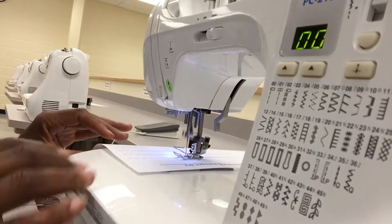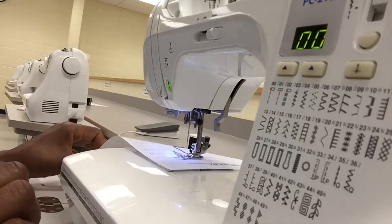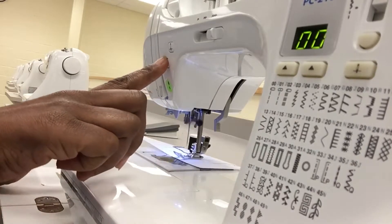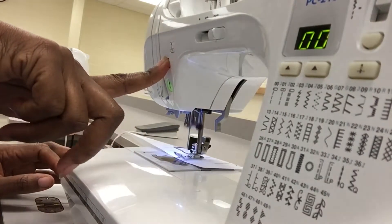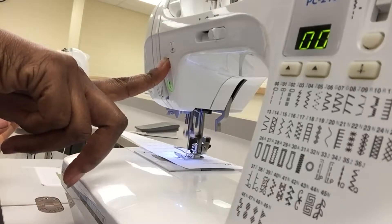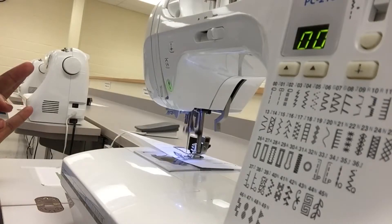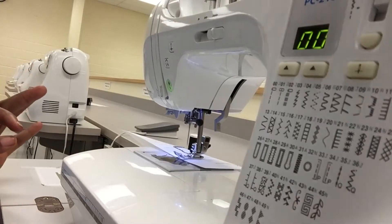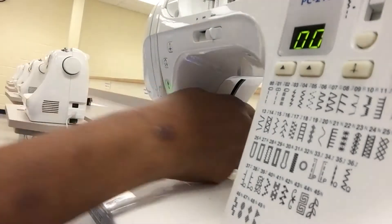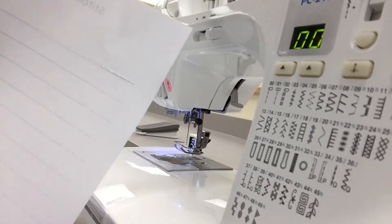Then you're going to sew all the way to the end of the line. When you get to the end of the line, you're going to hit reverse again and it's going to go backwards, then release and it's going to go forwards. Go back to manual so that you can be accurate, then lift the presser foot up and you should be good to go.